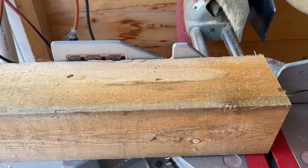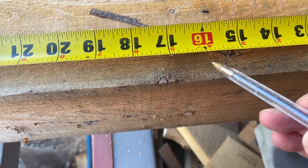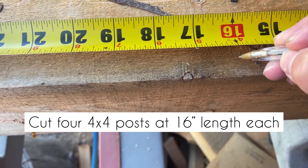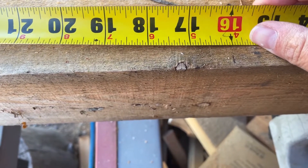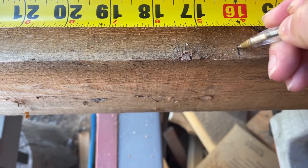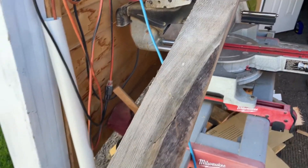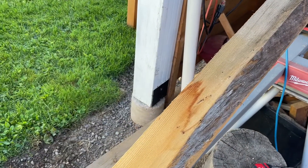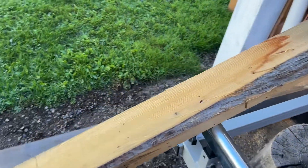I'm using rough lumber for this project. I'm measuring my 4x4 at 16 inches. I like to draw the line on the edge so I can see where my saw is going to hit it. I'm using this rough 2x4 for part of the base and it has some interesting character in it.